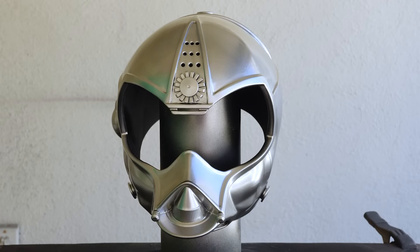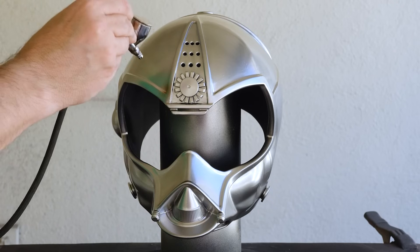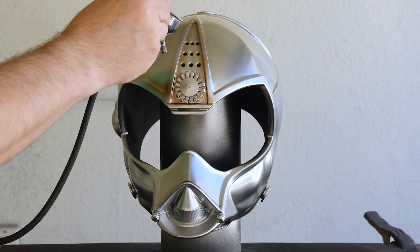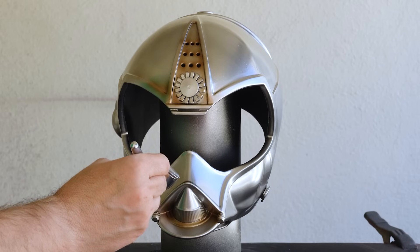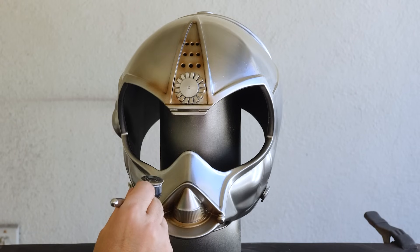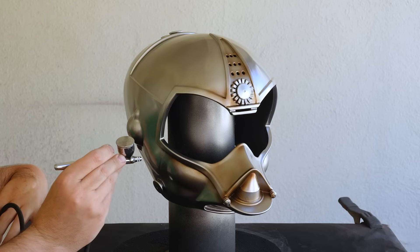And speaking of Tatooine, I'll be using a familiar method to get that dusty, grimy look on this helmet — starting by applying this dark umber paint into all of the recesses and broadly across the entire piece with my airbrush. This color has quickly become my go-to for so many weathering projects, since the color is a good balance between rust and grease. Plus it dries a lot faster than oil paints.